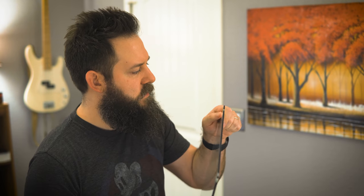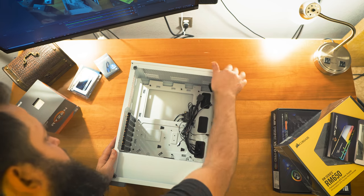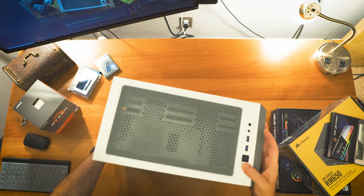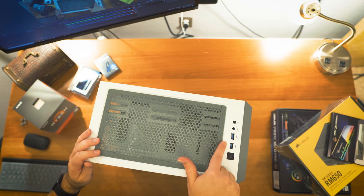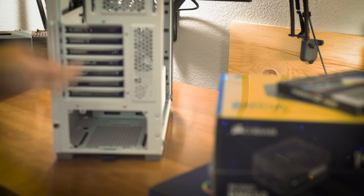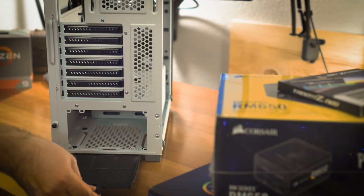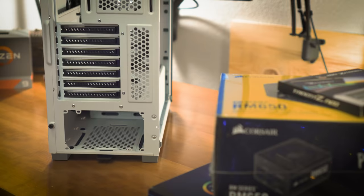Inside the case it looks pretty nice — there's cabling for fan controller stuff and the connections up top. The one thing I didn't like was there's no USB-C port on the top, which would have been nice for transferring footage off SD cards from cameras. But plugging into the back is fine. On the backside there are black covers giving a nice contrast, and a dust pan on the bottom for the power supply.